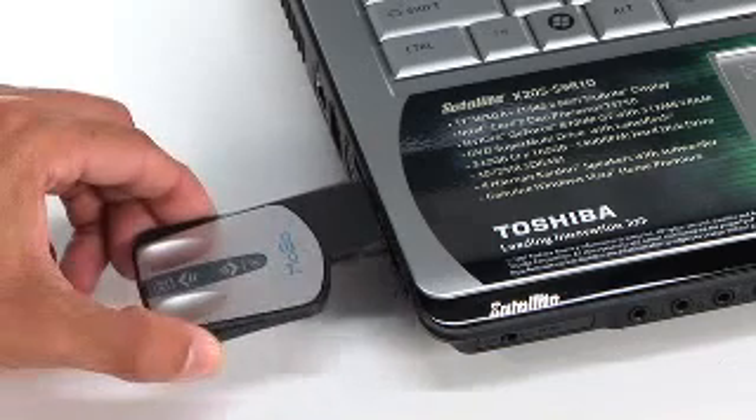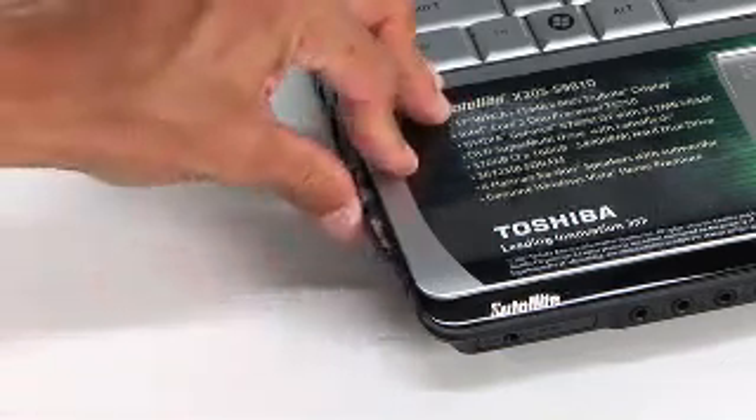Since the MoGo X54 stores and automatically charges in your laptop, it's the perfect tool when you want to take your media on the go.